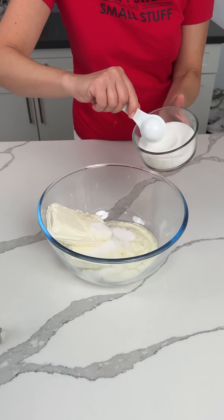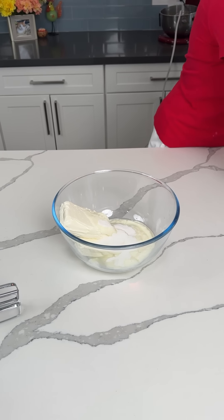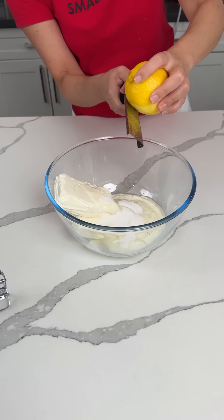Three tablespoons of sugar — one, two, three. And then we're also going to add some lemon zest. This is so fun.